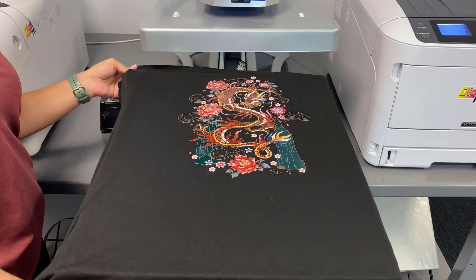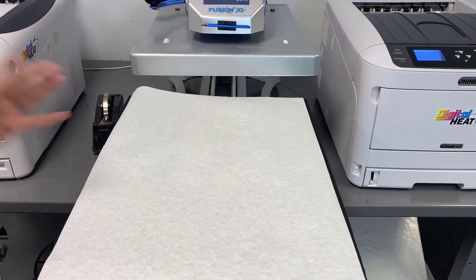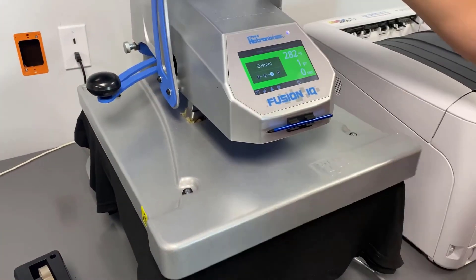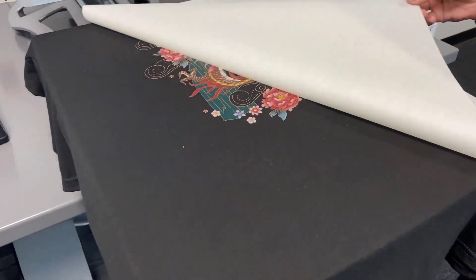You can see the design has a shiny finish — that means we haven't done our finishing press yet. I'll put this back on the heat press platen and cover it with a finishing sheet. This is going to give it a really nice matte look and feel. Time is up, and this custom t-shirt is now completed.